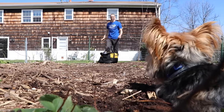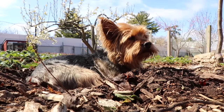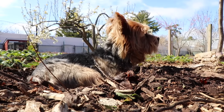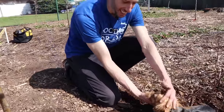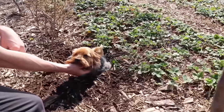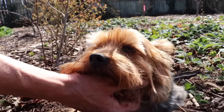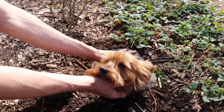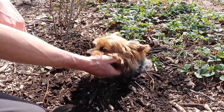It looks like Tuck found his own little spot there. A lot of you have been asking about Tuck — he's had a great winter, and as you can see, he's back to his old ways, digging some holes in the garden, staying nice and cool. His birthday is actually coming up — this little guy is going to be 10 years old! Throw some hearts down in the comments for Tuck. He's just chilling out while we're gardening, and maybe we'll grab a carrot for him a little while — see if he wants a snack.